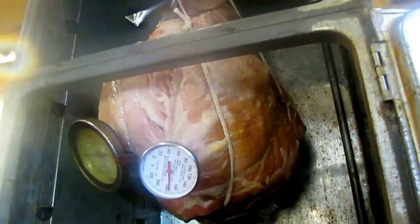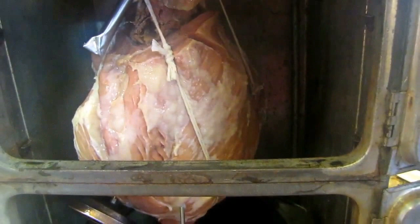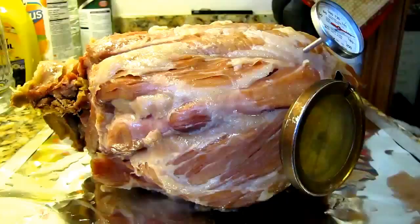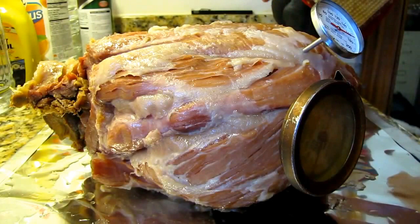There you go — looks pretty daggone good. It's juicy. I'll take it out and go debone it and get it ready for slicing. Here's a close-up and it's totally done. I'm just going to scrape off some of this excess fat.